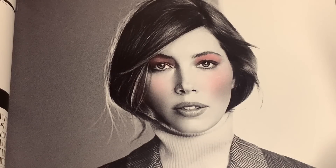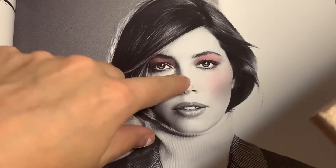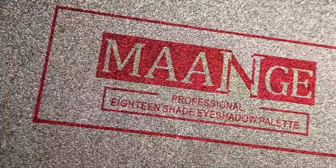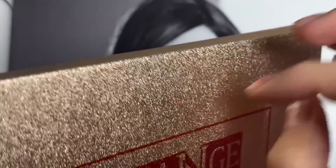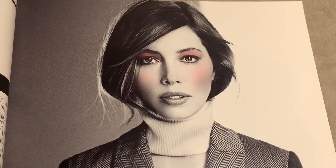That looks really nice. Maybe if we grab a bit of a highlight shade — I'm going to grab this colour as a highlight, hopefully in the corner and on the nose, a little bit. Now we need to do the lips. What kind of lip colour?